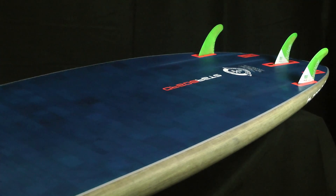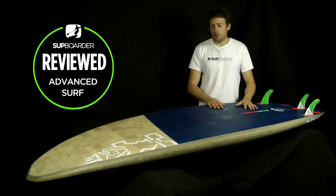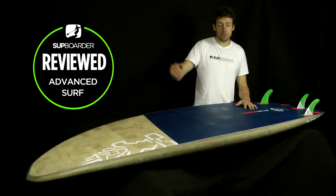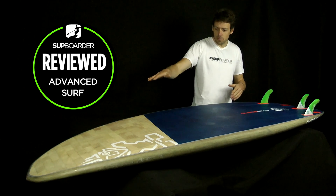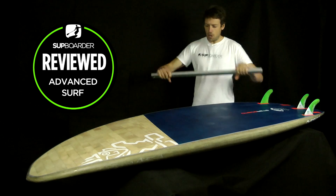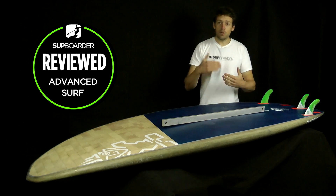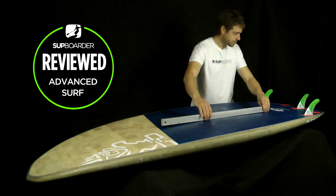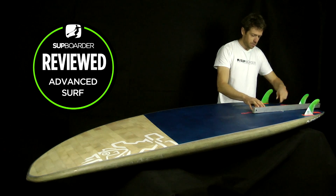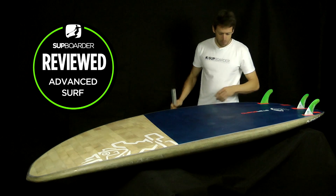Looking at the actual shape of the board, let's start with the rocker line — the curve from front to back. There's a nice amount of rocker up in the nose; they need that extra bit because the nose has been cut off. It's generally a constant rocker with a little flat section in the mid part of the board, which helps generate quite a lot of speed and makes the board quick on a wave. At the back, it's still flattish before the tail kick kicks off — great for turning and maneuverability.